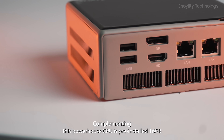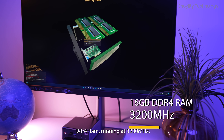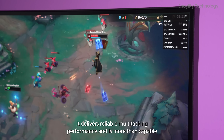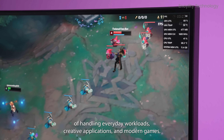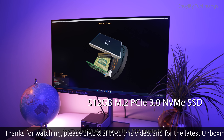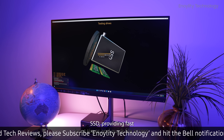Complementing this powerhouse CPU is pre-installed 16 GB DDR4 RAM running at 3200 MHz, with dual-channel support. It delivers reliable multitasking performance and is more than capable of handling everyday workloads, creative applications, and modern games. The TriKu W04 also comes with a 512 GB M.2 PCIe 3.0 NVMe SSD, providing fast boot times and quick file access.